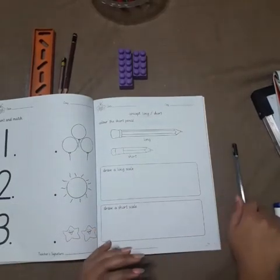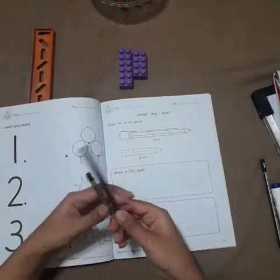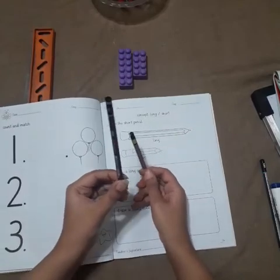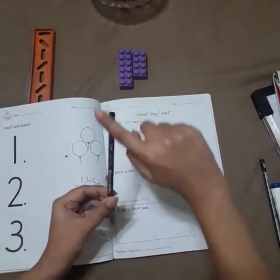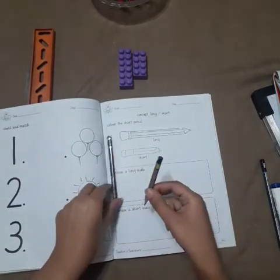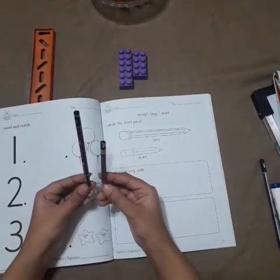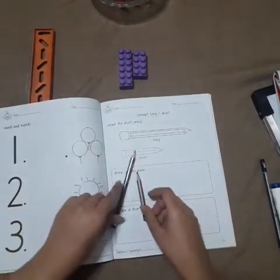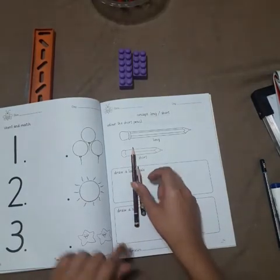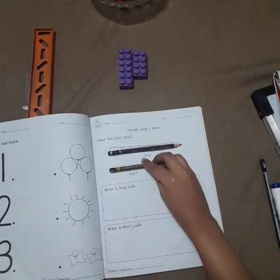Let me explain. See, there are two pencils. This pencil is long, this pencil is short — long, short. Look at your books: long, short. This is a long pencil, this is a short pencil.